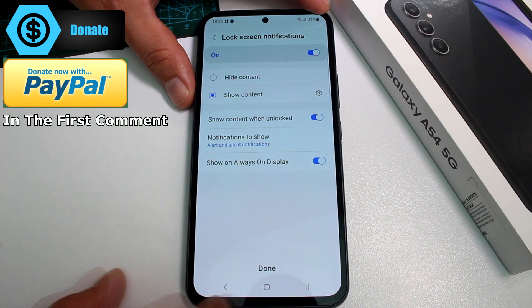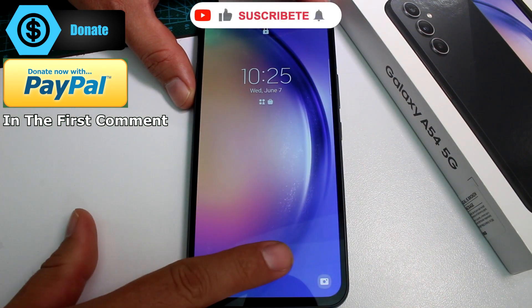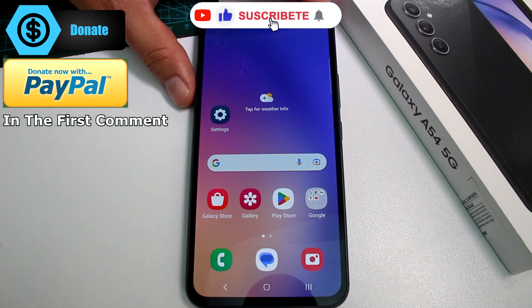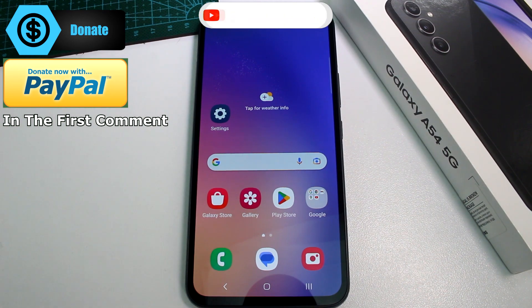Done. Now go back to Lock Screen, put your finger on the sensor, and that's all you have to do. Please like, subscribe, and comment.